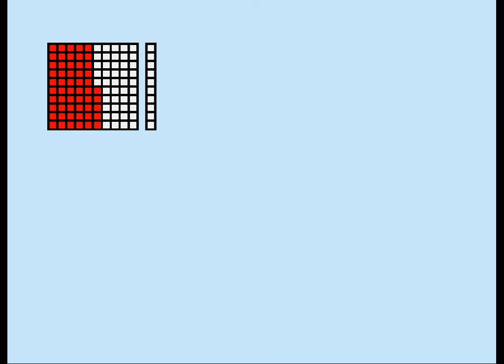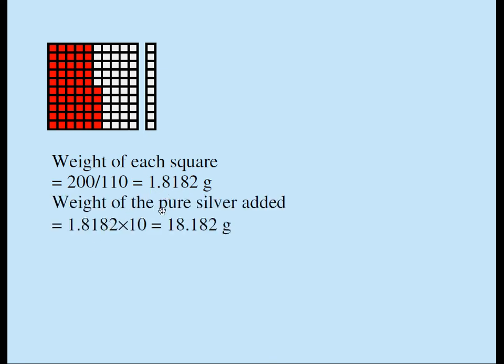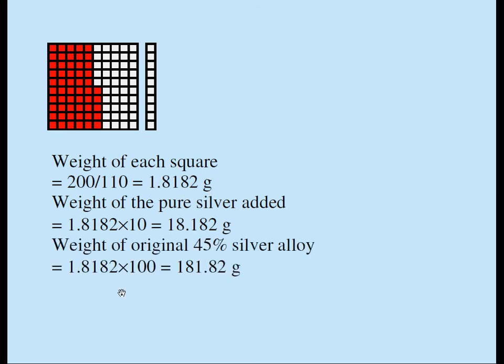All together, I have 110 squares. The weight of each square is 200 grams divided by 110, which gives 1.8182 grams per square. The weight of the 10 pure silver squares added is 10 times 1.8182, which is 18.182 grams. The original weight of the 45% silver alloy is 1.8182 times 100, which is 181.82 grams.